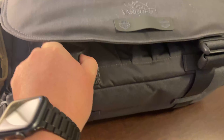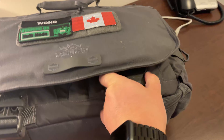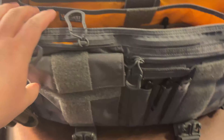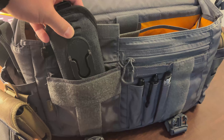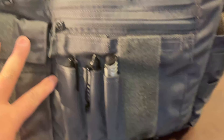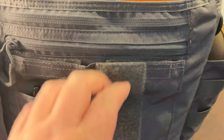I'll unbuckle it and flip up the front flap to show you the various organization. Immediately you have access to a large velcro pocket which holds my Cotton Carrier camera strap — a great one I'll review later. There are also three pen holders, another velcro pocket, and a zipper pocket which holds my Peter McKinnon ND filter.